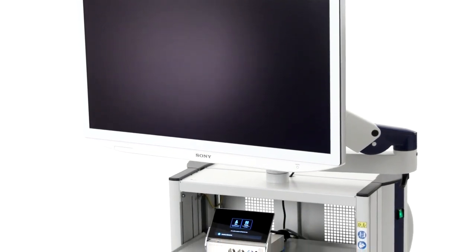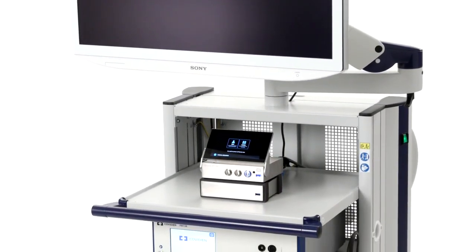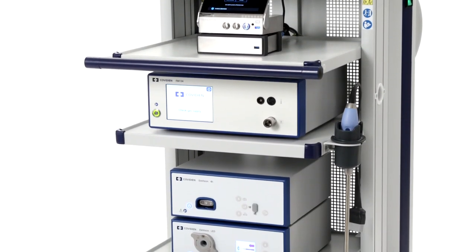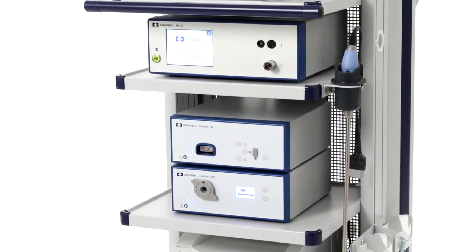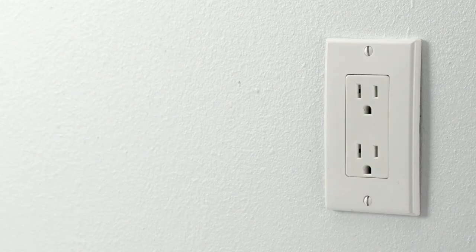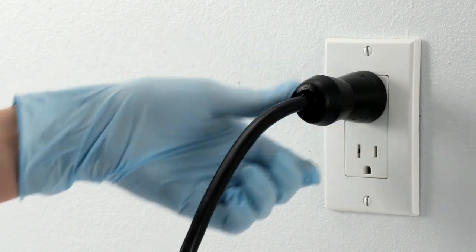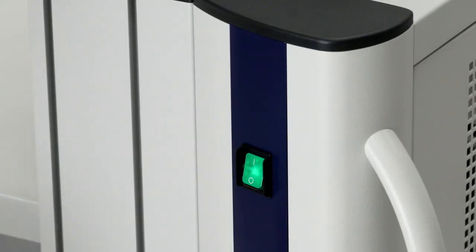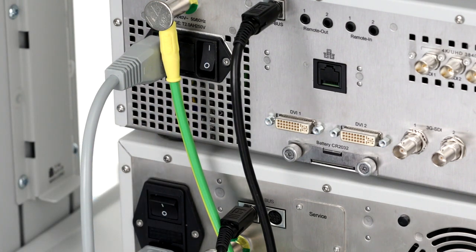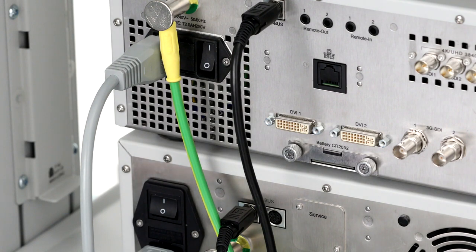Now that you've completed your installation, it's time to program components and perform initial operation and function checks to make sure all devices are in full working order. Ensure that the cart's main power cable is connected to a wall plug and switch the cart's main power on. Power on the CCU and light source using the power switches at the back of each device. This step will bring the light source to standby mode.